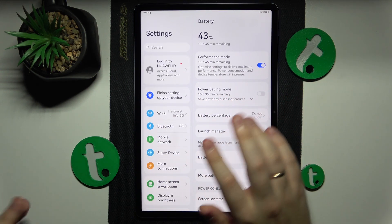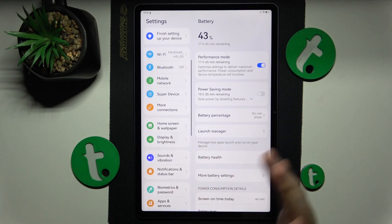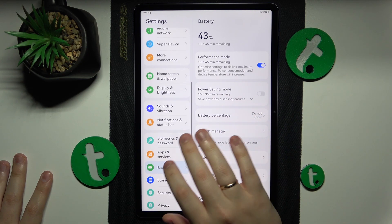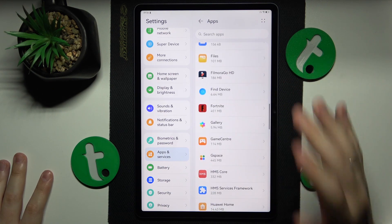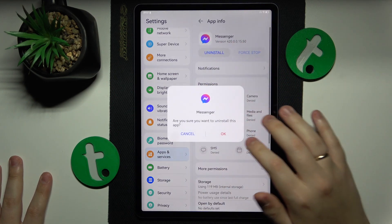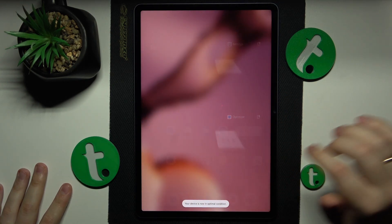If you have a lot of apps installed, I recommend that you delete some of them — at least the ones that you do not use or need, as they still clutter your storage. You can do that by going to Settings, Apps and Services, Apps. Look through all the apps, spot any you haven't been using for a while, and simply uninstall them. For example, just uninstall the app and that'll be it. Thanks for watching and bye bye.